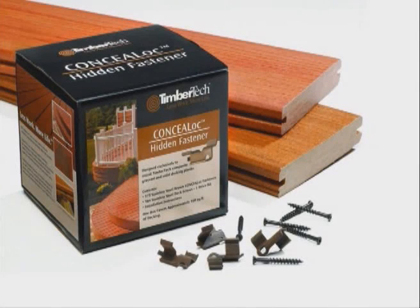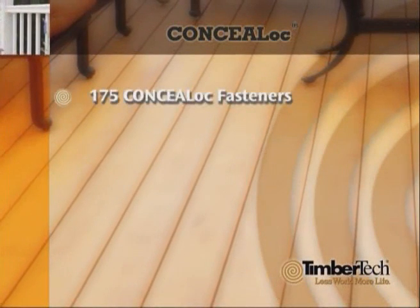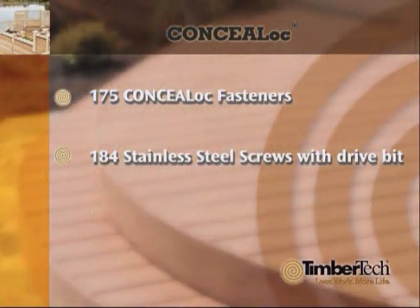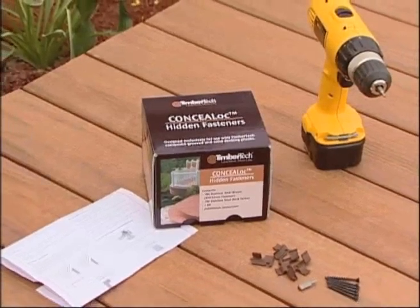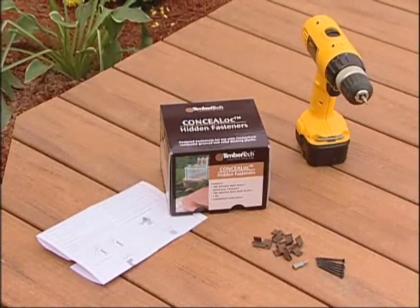We're going to use the Earthwood grooved planks to demonstrate how quick and easy it is to install with Conceal Lock. Each Conceal Lock fastening system contains all the essentials to complete your project, including 175 Conceal Lock fasteners, 184 stainless steel screws with drive bit, and installation instructions — all you need is a screw gun with a clutch. You can also purchase Conceal Lock fasteners in a bulk bucket with enough fasteners and screws to cover 1,000 square feet.